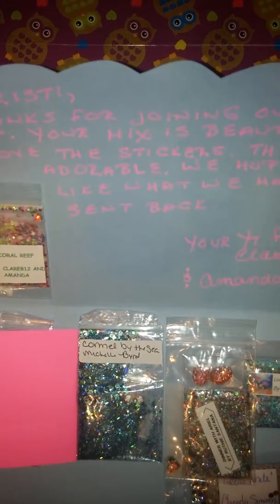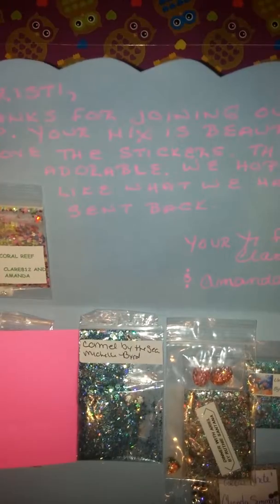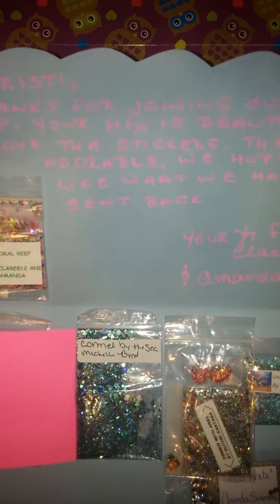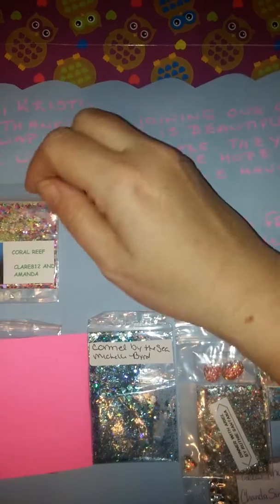It says: Hi Christy, thanks for joining our group swap. Your mix is beautiful. I love the stickers, they are adorable. We hope you like what we have sent back — your friend Claire and Amanda. Amanda, this was an awesome idea.